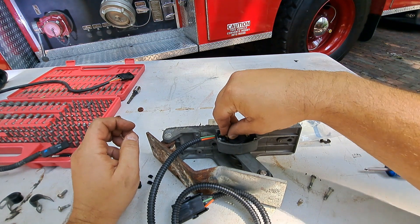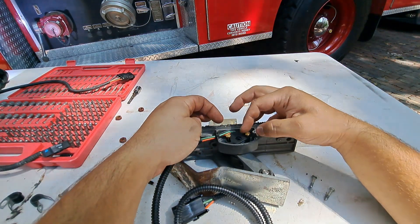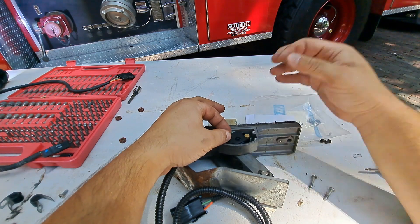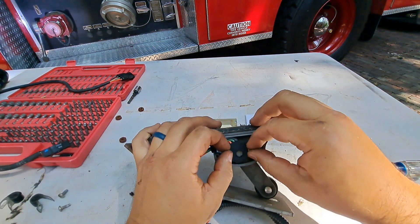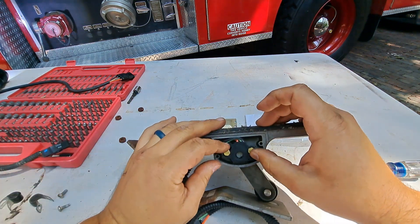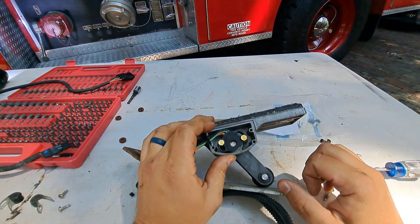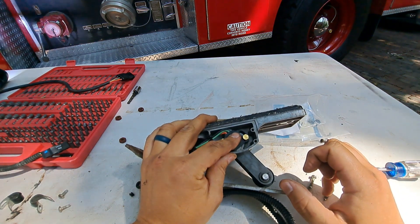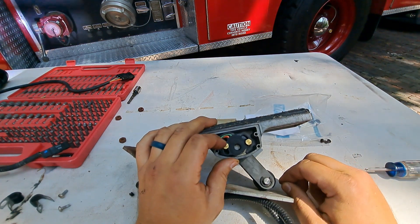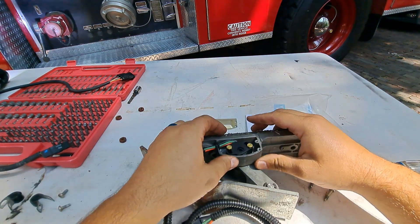The old one had some screws that went in here to hold down the potentiometer, but this one has some brass bolts. We're going to go ahead and use the new hardware since that's what came with it. Now the interesting thing is this potentiometer can be adjusted — if you loosen the bolts you can actually adjust it. Basically, the potentiometer should be correctly calibrated right out of the box. There is a scan tool you can use to check how it's calibrated, and that'll be coming up in a future video. For now, we're going to cross our fingers and hope that this throttle position sensor is correctly calibrated and just works right out of the box.